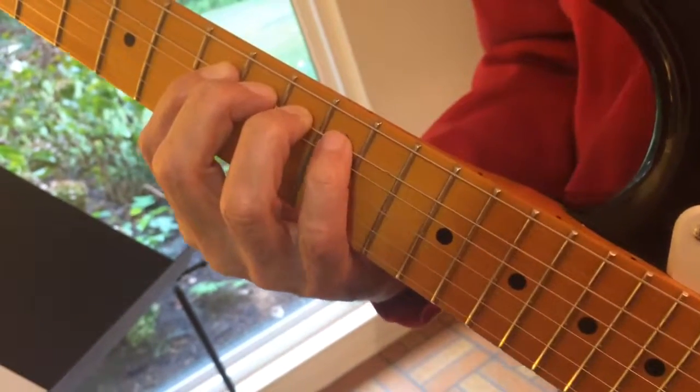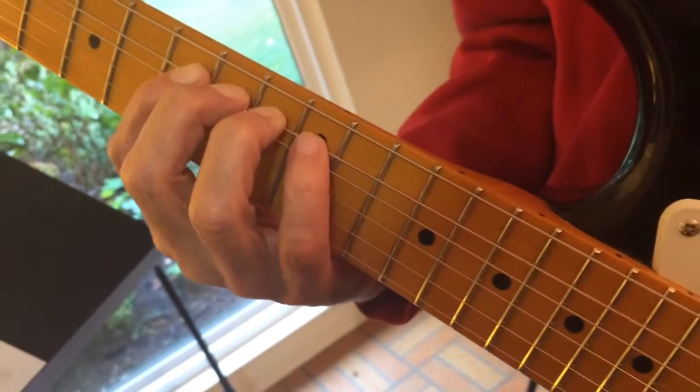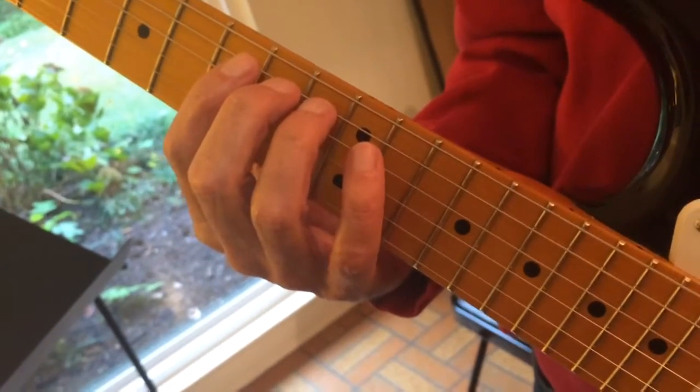Release the 4th finger and put it back, carefully not bending the string too much. Release the pressure with all the fingers, and push the string straight into the fretboard.